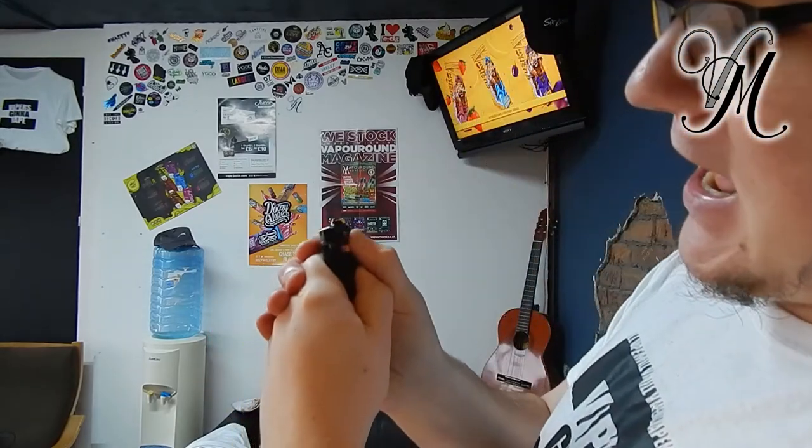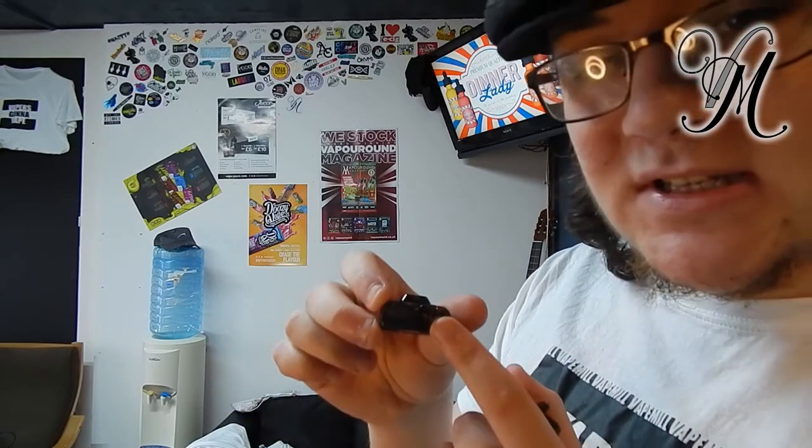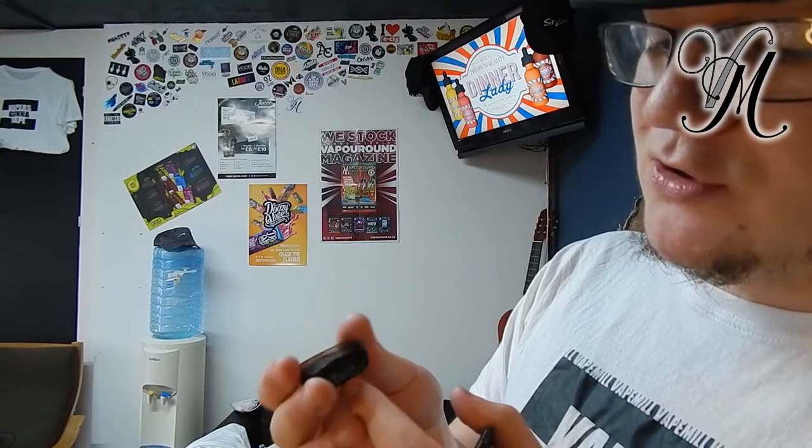Your pod is here. Someone told me you have to push it back but you actually slide it up. So there's your pod. You've got your filling hole here. The coil is in the centre, which is not interchangeable. And that's it — it's quite simple.